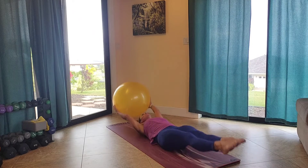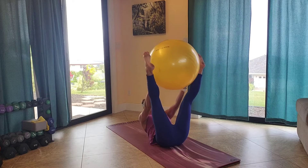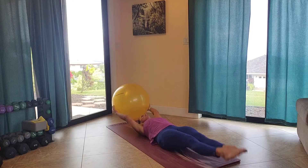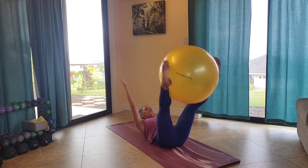Again, when you're lowering those legs, keep that back attached to the mat. Inhale as you lower, exhale as you lift.